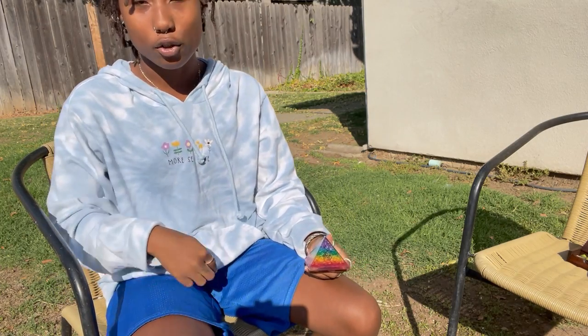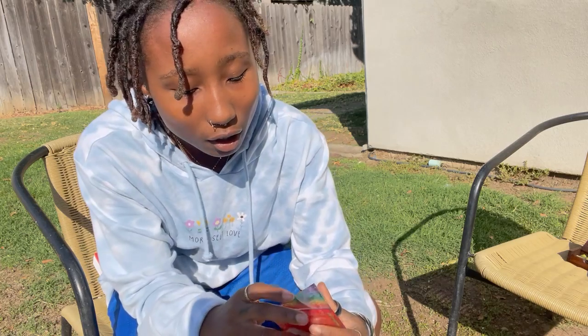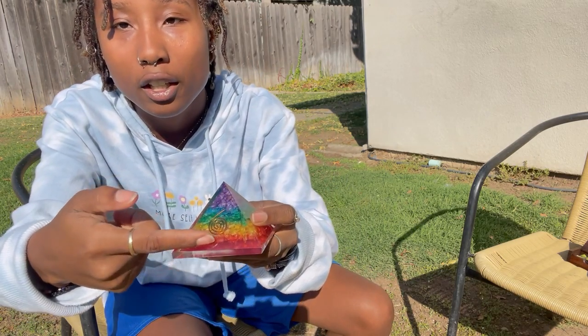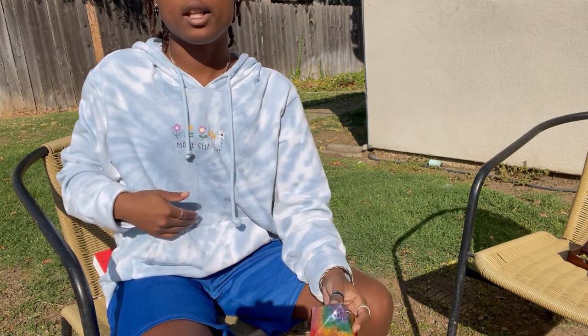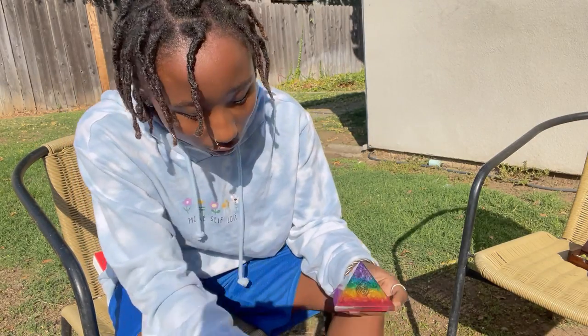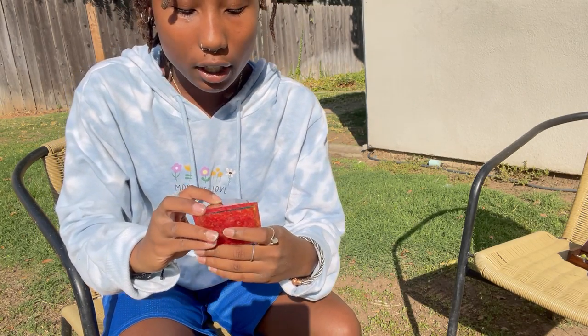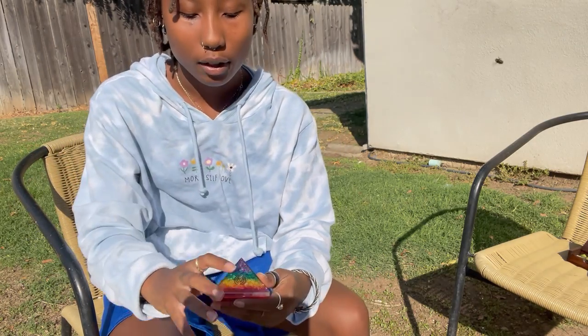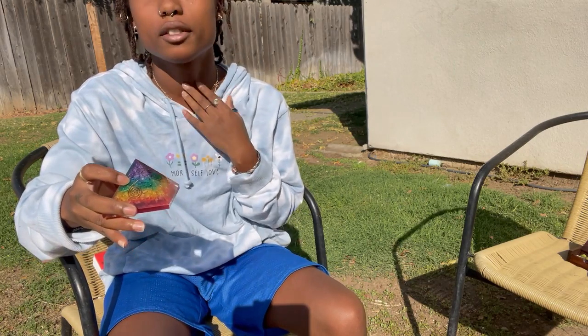The root chakra is located in the genital area. Our next color is the sacral, which is the orangish color right above the red — that is located at your belly button. Then we have the solar plexus, which is yellow, located in your upper abdomen. Next is the green heart chakra, the blue throat chakra, and purple which represents your third eye.